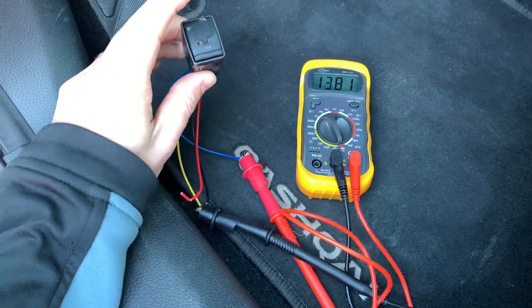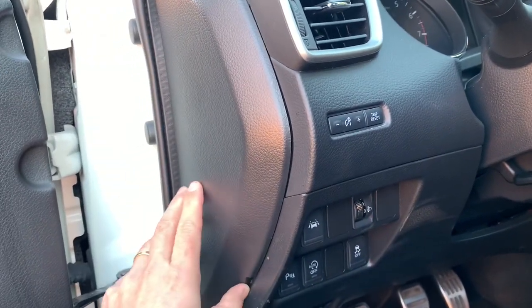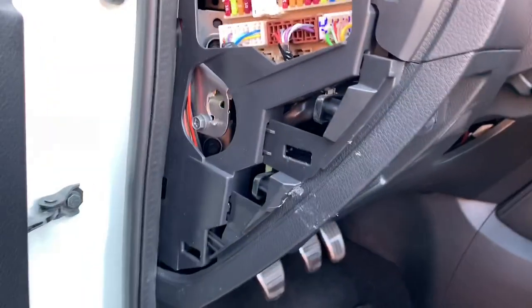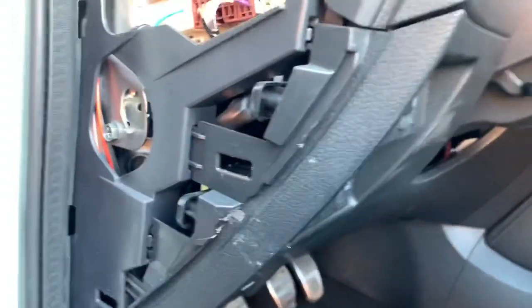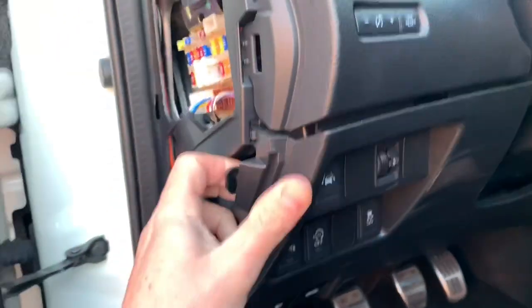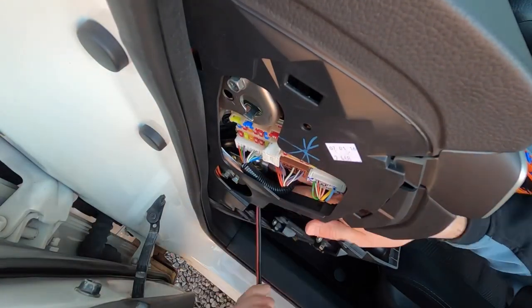In order to access this panel we should remove the cover of the fuse box. With that removed I can simply pull here in order to get the panel removed.